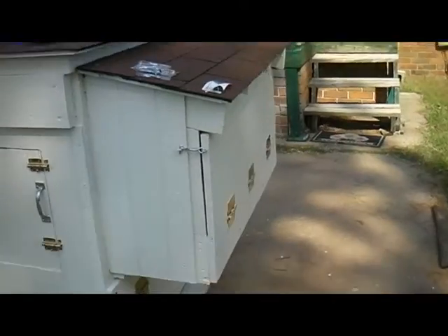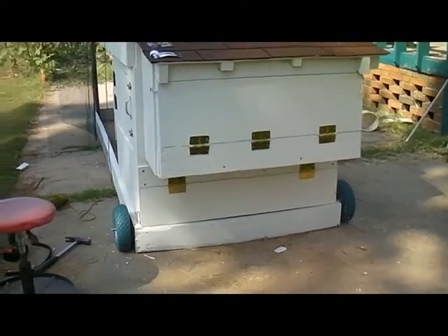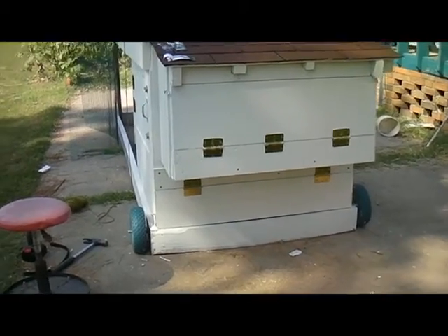Got another door on a little chicken tractor project. It looks like that one board is so warped on the bottom it's going to drag the ground, so I'll probably have to cut the bottom of that off. I'm worried about termites — it's so close to the ground. If they're touching the dirt, that's not good.